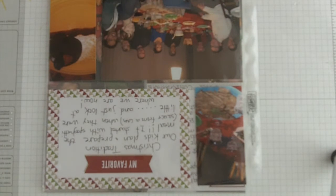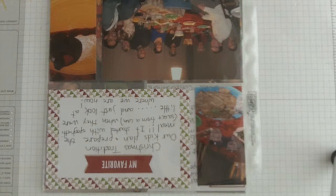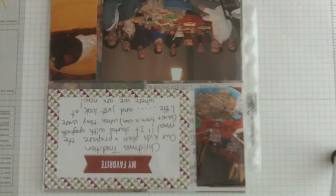Hi, this is Karen Titus from Stamping on the Back Porch, and welcome to another in the series of Stamping Through the Alphabet. Today is letter D, and we're going to talk about divided pages for page protectors.